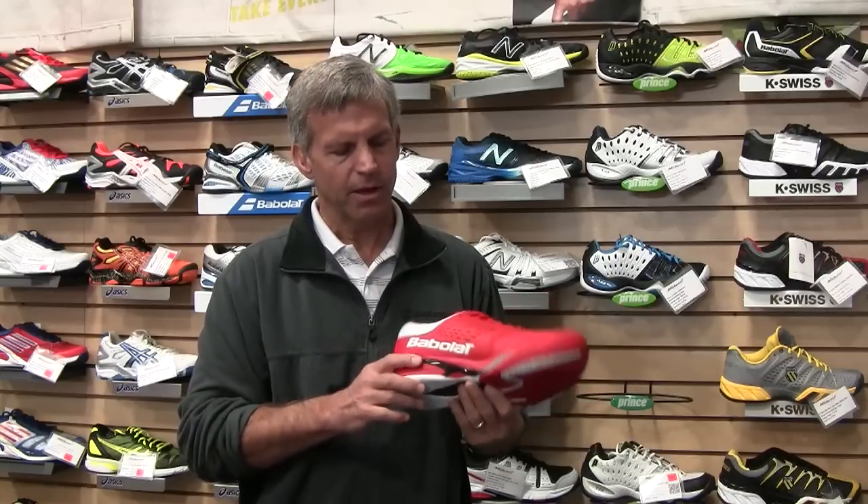On the back of the shoe we have compressor technology, which allows shock to be dispersed equally throughout the shoe. We also have a lateral support system, which provides torsional stability between the back of the shoe and the front of the shoe.